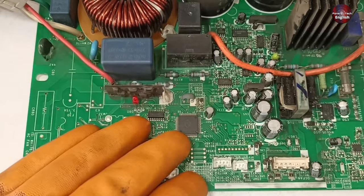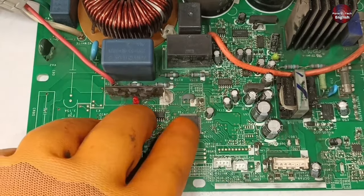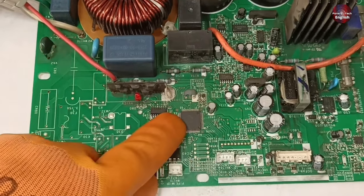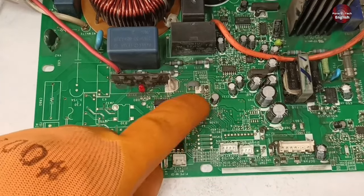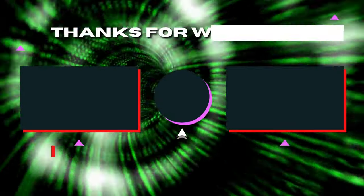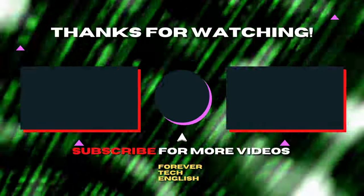The rest of the components in this circuit are working, but the microcontroller, despite having proper input voltages, is dead at its output. This circuit board cannot be repaired, and I have no other microcontroller to replace the bad one. You can support the channel on Patreon — link in the description. Click on the left or right thumbnail to watch our next videos, and subscribe. Thank you.